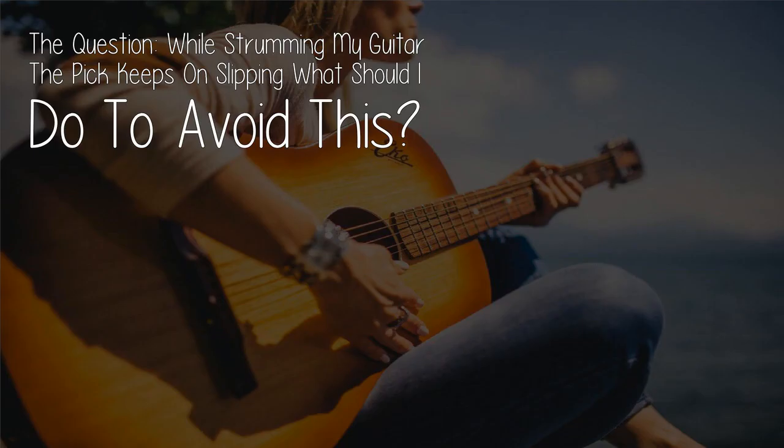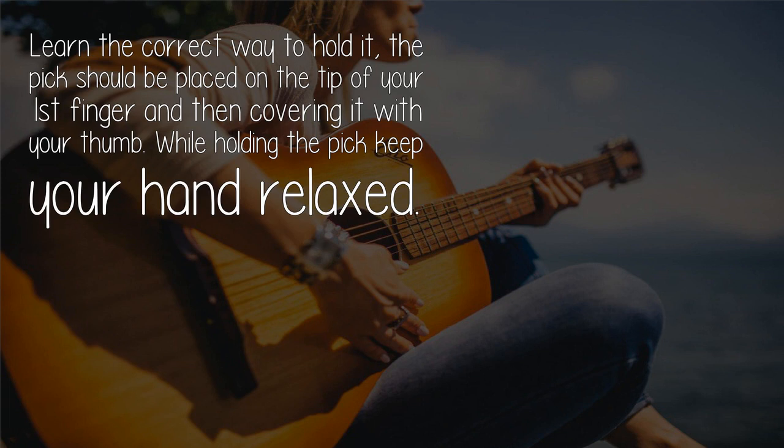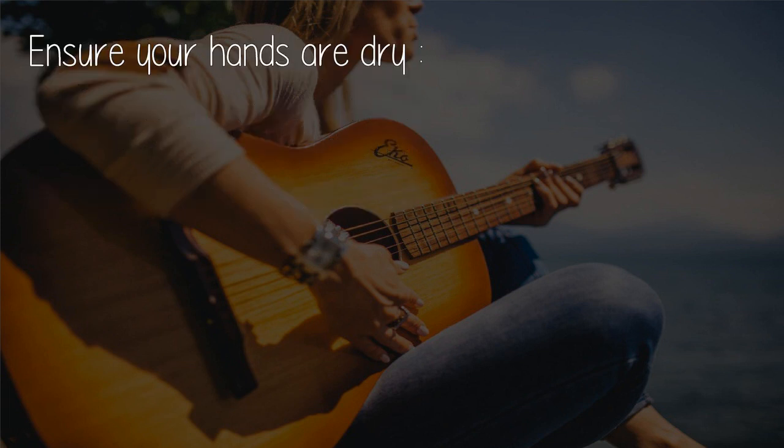The question: while strumming my guitar, the pick keeps slipping — what should I do to avoid this? Hold it the correct way. The pick should be placed on the tip of your first finger and then covered with your thumb.